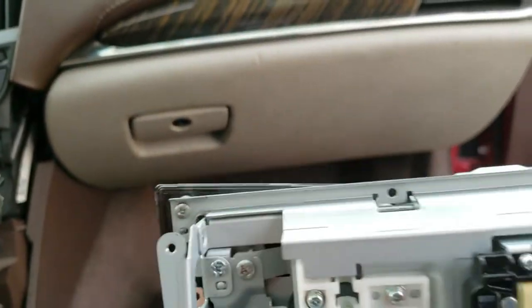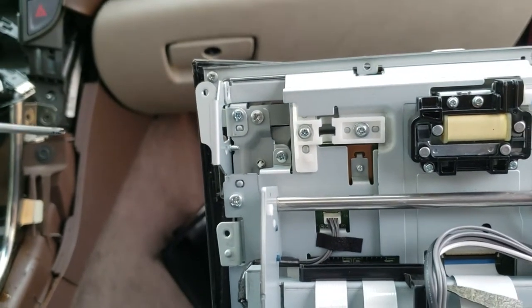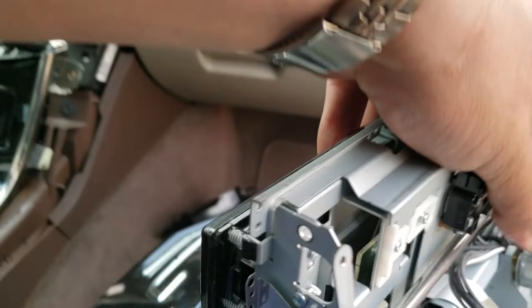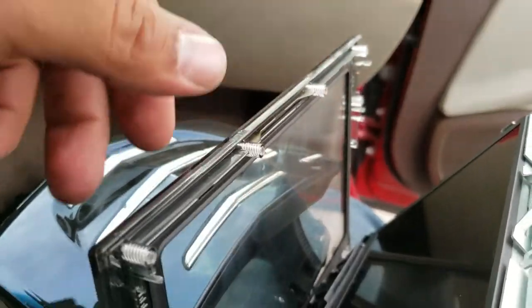Now I just have this final screw that I put in there just to hold it in place, so we're going to remove that real quick. I went ahead and removed it. I'm going to flip this around. Here it comes — here comes the digitizer.